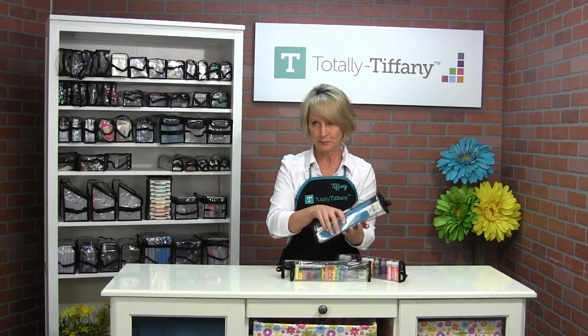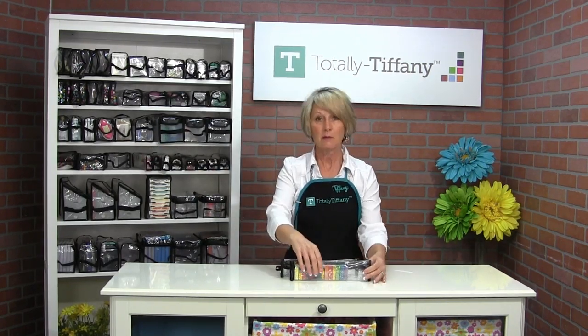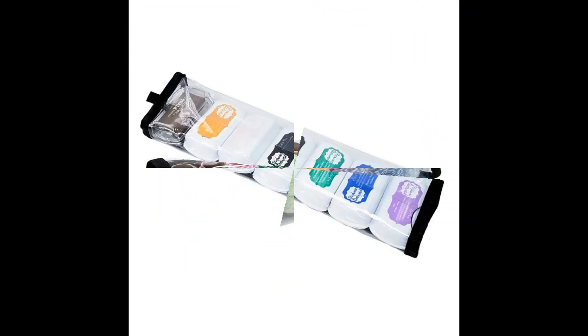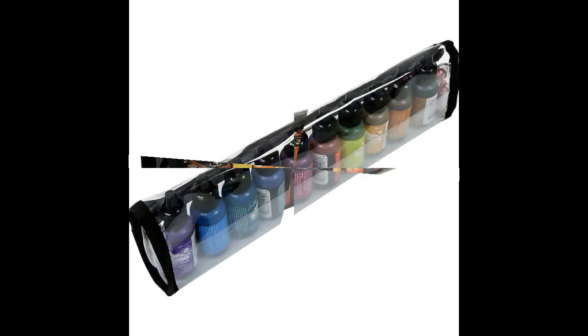So if you are a stamper, Teresa is perfect for your re-inkers as well as your mini ink pads — a great way to keep all those things organized and matchy-matchy so you can find them. The Teresa Buddy Bag is 11 and a half by 1 and a half by 2 and 3 quarters tall. If you have other uses for Teresa, please share them with us — send us a picture or post something on Facebook and we can share your ideas with others.